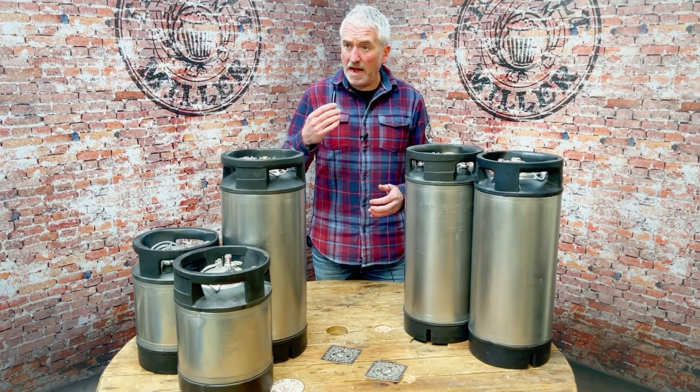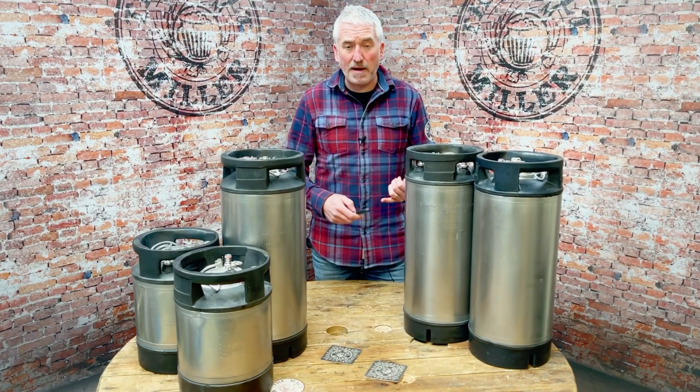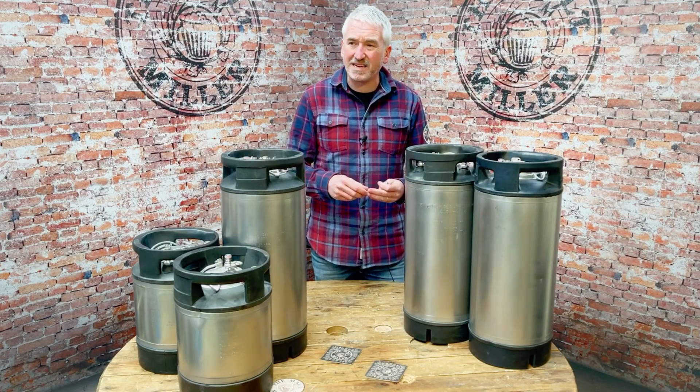Recently we have started selling them in a twin pack and also in a four pack. The bigger amount of kegs that you buy, the more money you can save.